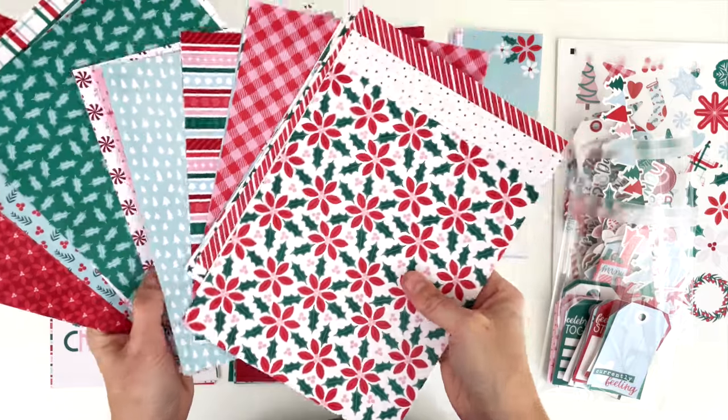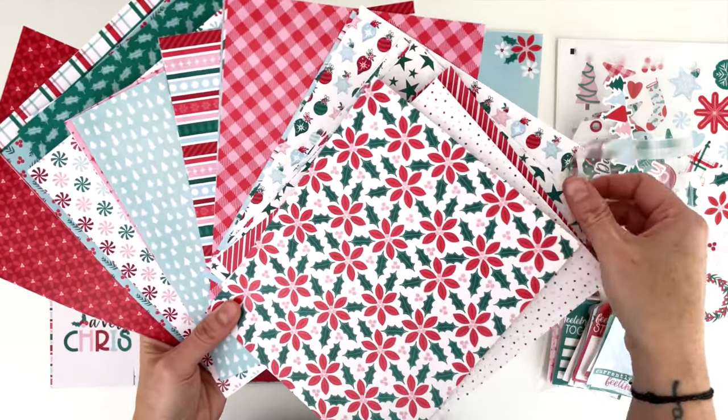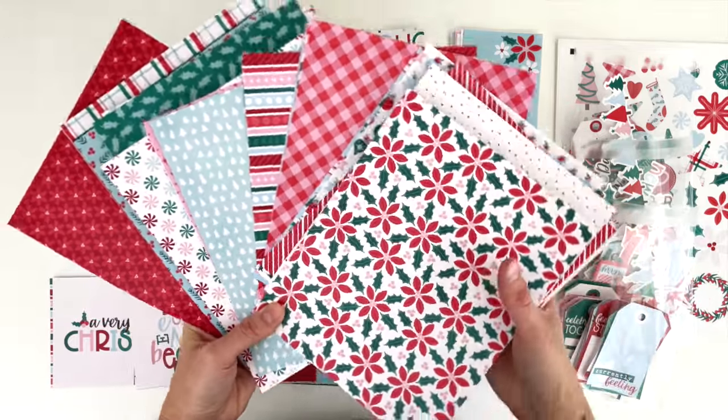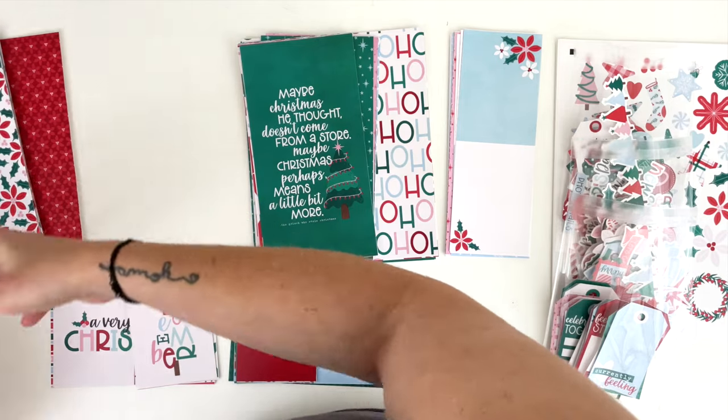With these papers I tried to go more graphic and more simple than your standard Christmas collection. A lot of Christmas collections are really vintage and overdone, and I just really wanted something clean and simple. I love love love them.